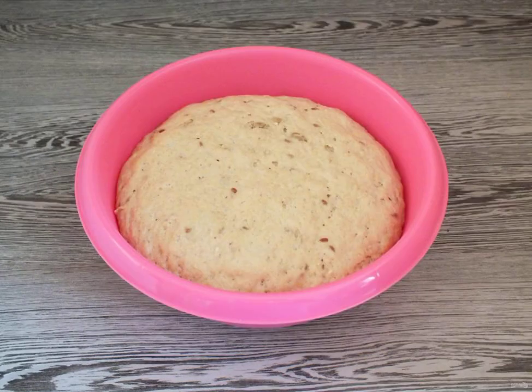After the time has elapsed, the dough will noticeably increase and begin to fall down. This indicates that the dough has been fermented.